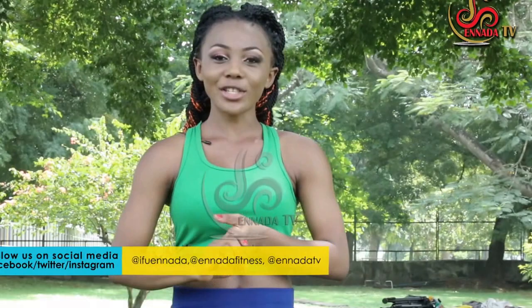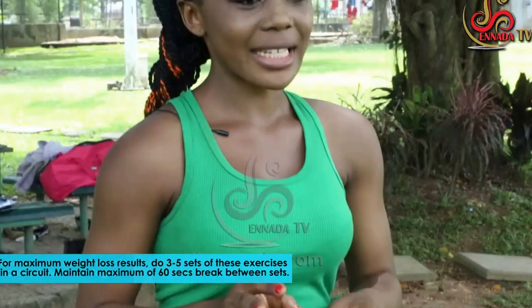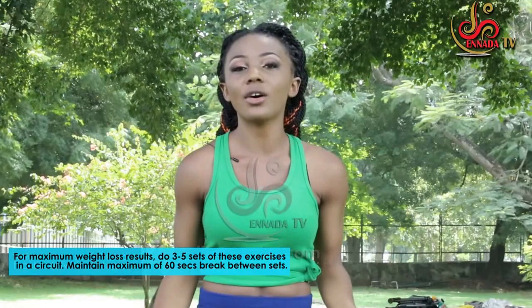Now, do not forget to stretch. There's one thing I have to say: exercising or regular exercising is not always enough to lose weight. You need to combine that with healthy eating. So go on the website, ifuennada.com, to check out our health and fitness department for all of that information. Now, enough talking — it is time to work out!